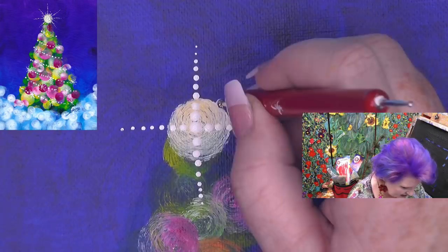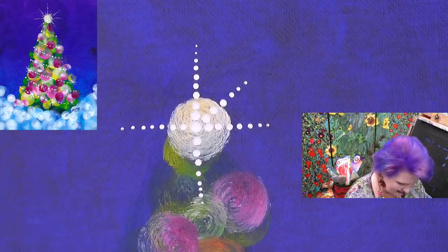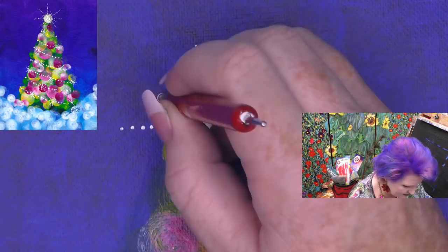They were asking: are you using the big dot or the little dot? The big dot. This is my big dot — so if you have this set, I'm using the big dot. This is a beautiful star just as it is.